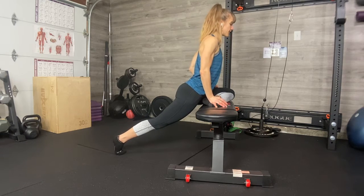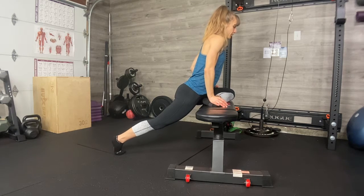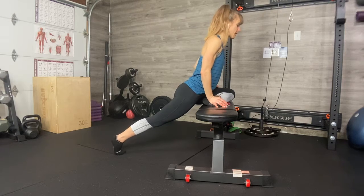Keep your chest really lifted and your back super strong. You can always hold these longer than I do, or come back and do them again if it's not quite enough time for you.